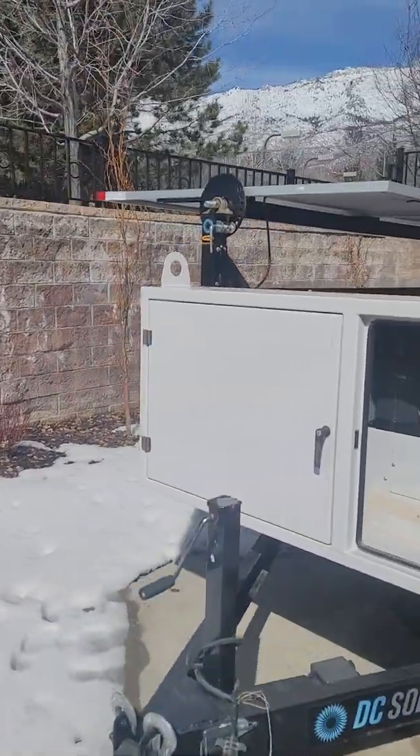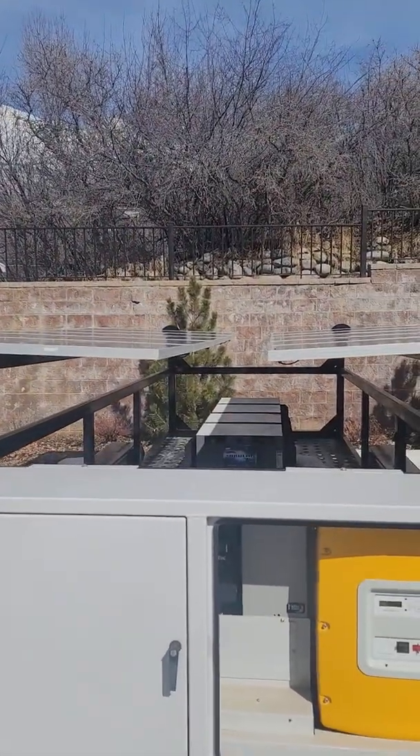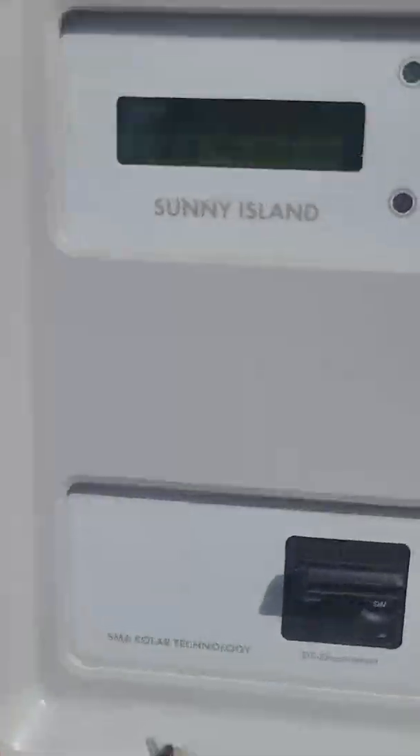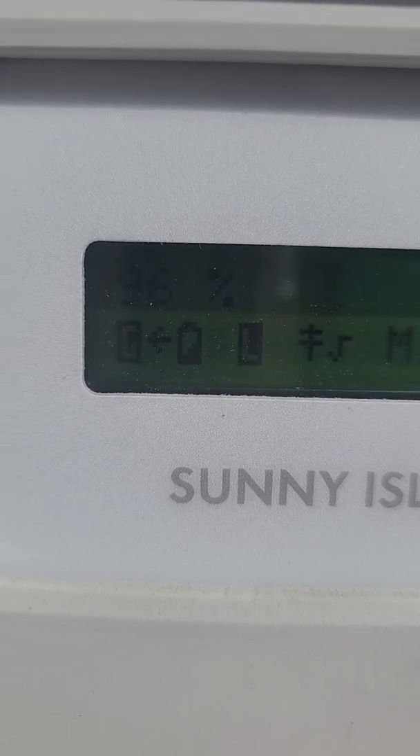Once it is in grid feed mode and connected to the grid and we have sun hitting our solar panels, we can verify that we have power moving from the trailer to the grid by the arrow that is pointing to the G — pointing from the battery to the grid — which means we are back-feeding energy into our structure or to the grid.